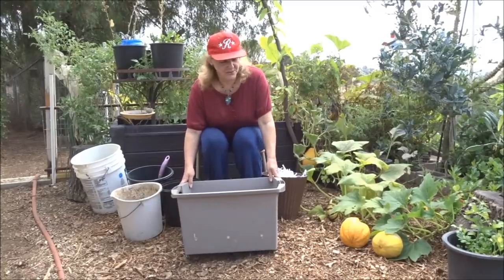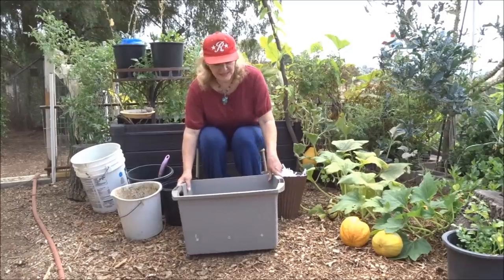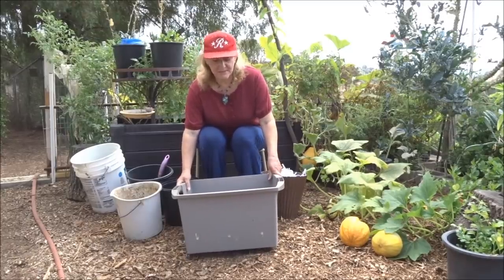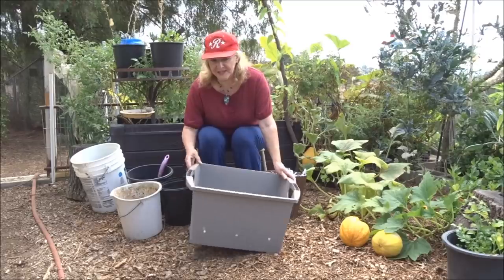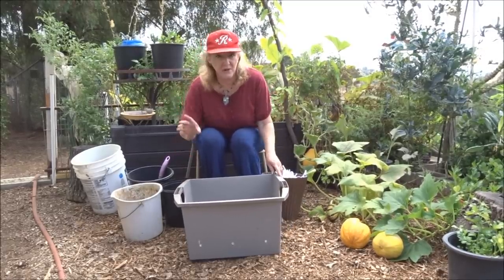Here's a tub from the thrift store. I used to pick these things up for $2. Then they raised it to $4. Now they think they're going to get $10 because somebody's buying all their tubs — it's me. I'm not buying anymore. I've got plenty.